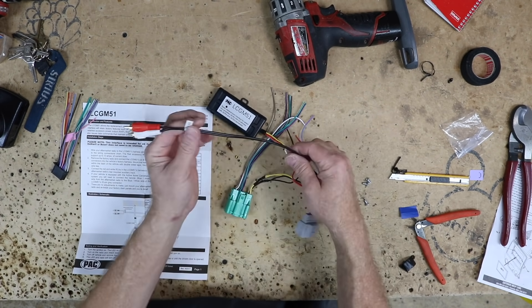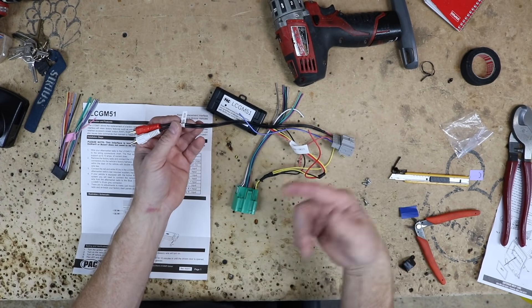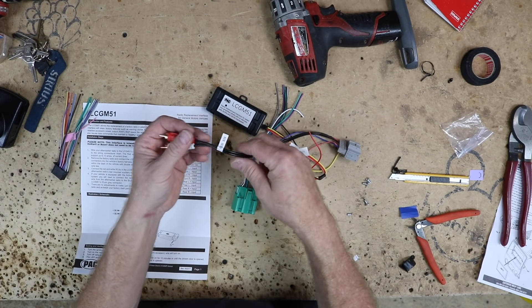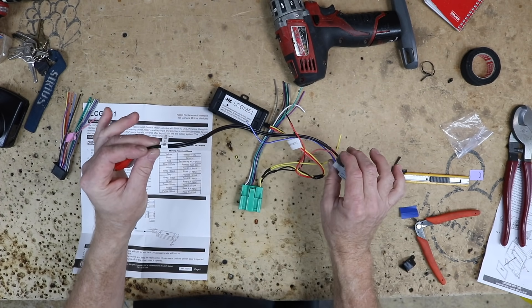It has an aux from the armrest. We'll go into the car and check it before we plug it in to see if we're wasting our time. But it says aux audio, so there's a good chance this is the factory aux — that'd be awesome.